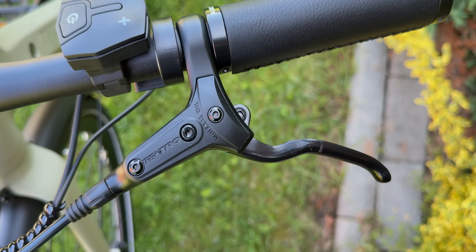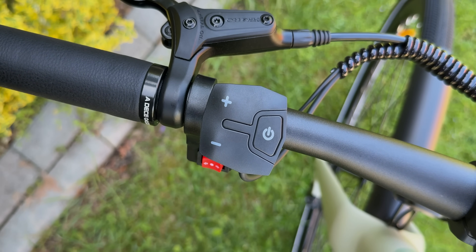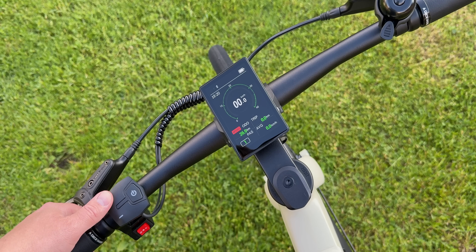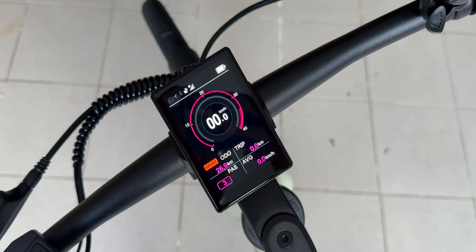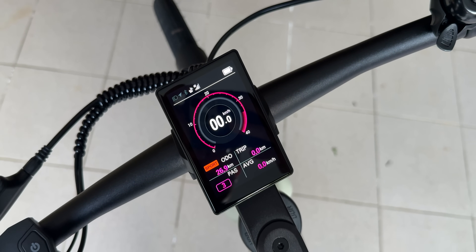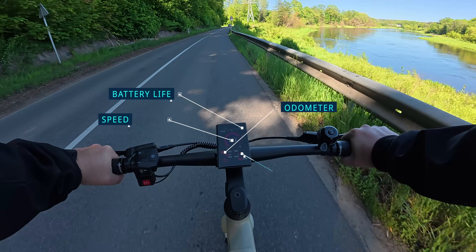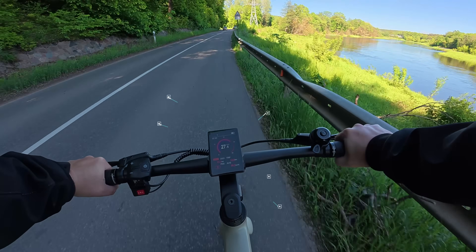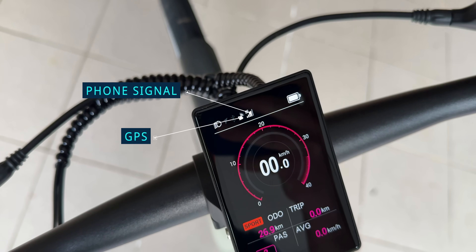The brake levers feel high quality and are smooth to press. There is a control panel for switching your power assist levels — by default it goes from 0 to 3, but if you tweak a setting in the app, you can expand it to 5 levels. The color display in the center is bright and easy to read. It shows your speed, battery level, time, odometer, trip distance, average speed, and more. It even displays phone signal strength, GPS connection and other system info.